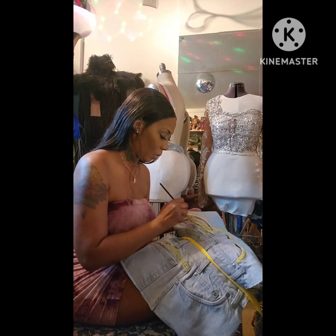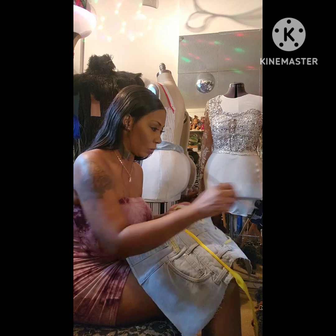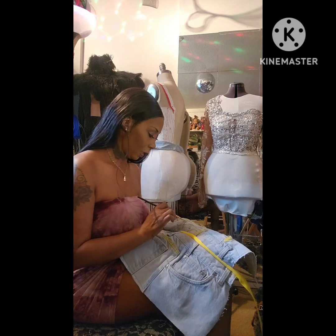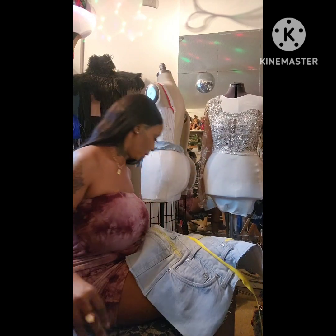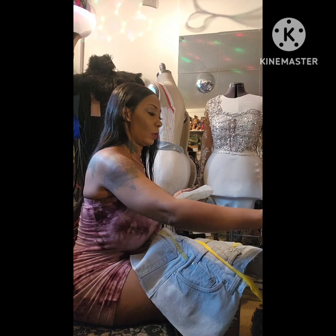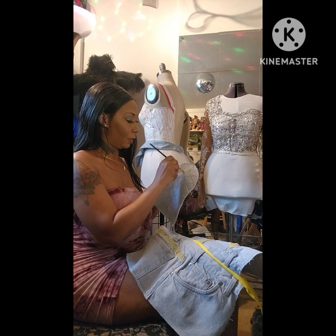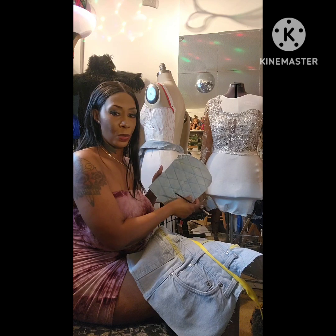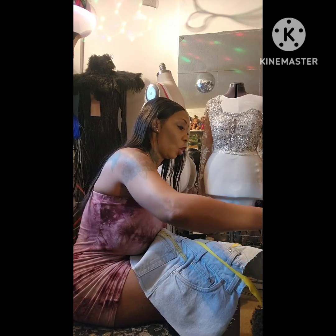I hope y'all's 4th of July is going well. It's raining, so I'm not sure if they're gonna do the fireworks because it's raining really bad. I just wanted to check in and show y'all what I'm doing. This one has interfacing added to it — you see those lines — so I'm going to follow that pattern. Interfacing gives it stiffness, kind of like when you add interfacing to a cooking glove.